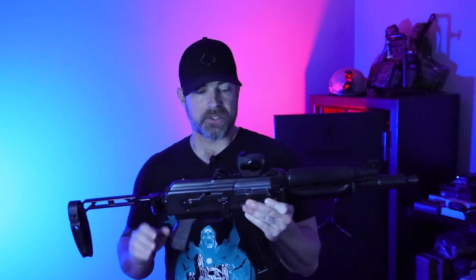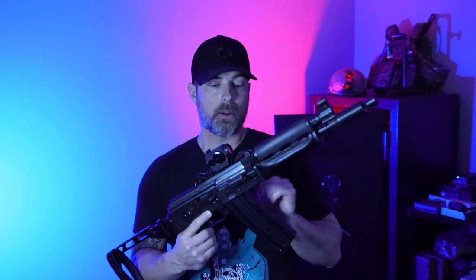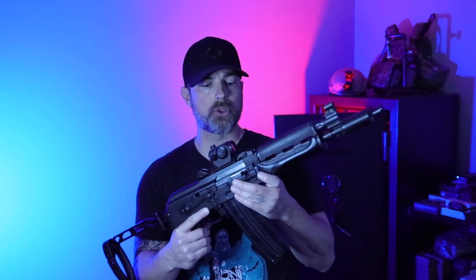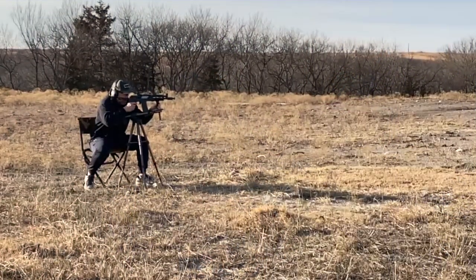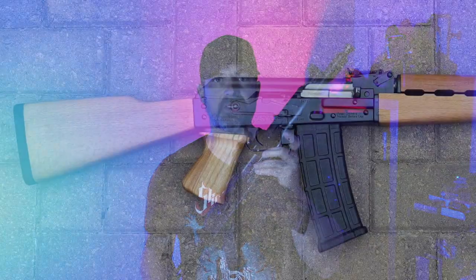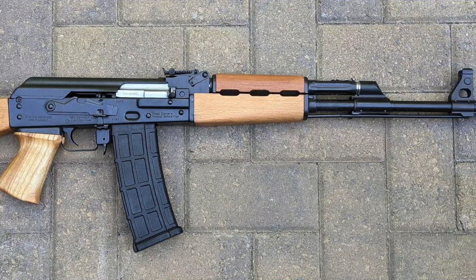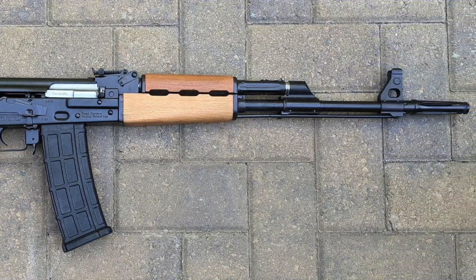Another great thing is that you're shooting a higher-pressure round with 5.56 or even .223 Remington. Having a bulge trunnion with a 1.5mm receiver adds a little more rigidity, which is really nice. This is not the only version of a 5.56 AK that Zastava has — they also have the M90, and I haven't tried that one out yet, but hopefully one day I'll get an opportunity to shoot it.